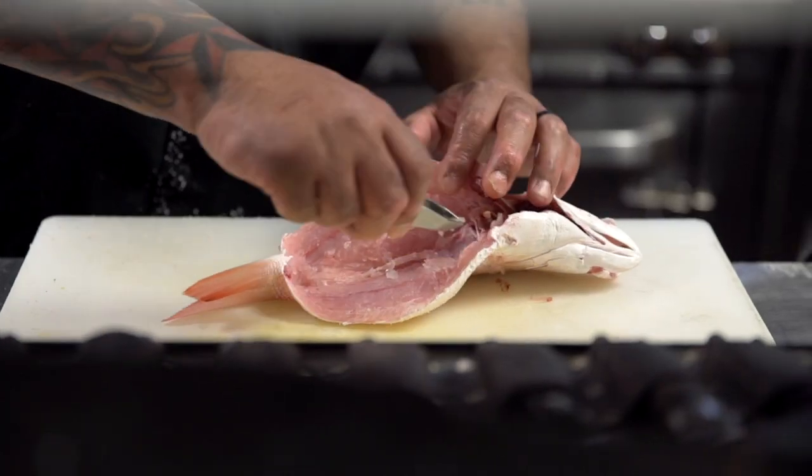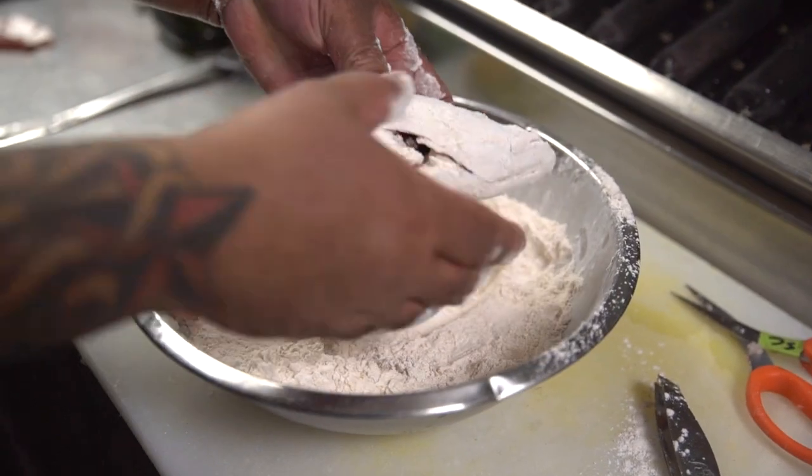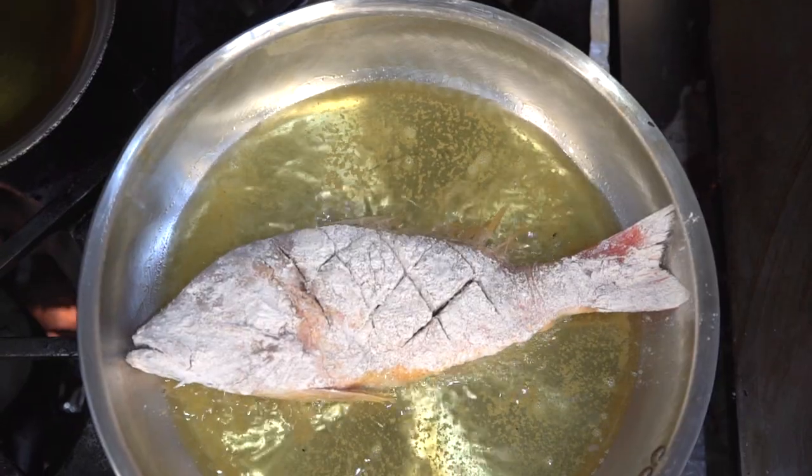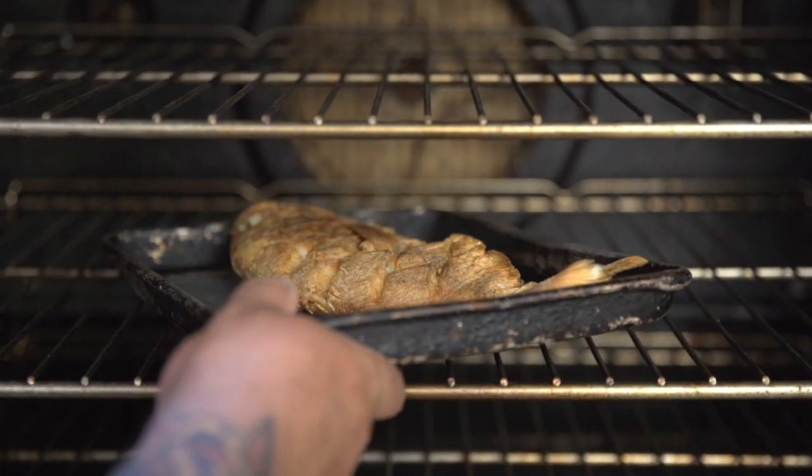First off we grab the fish and debone it. I sprinkle it with cornstarch and seasoning. Then I put it in the grapeseed oil for three minutes on each side. Then I transfer it into the oven at 350 degrees for 15 minutes.